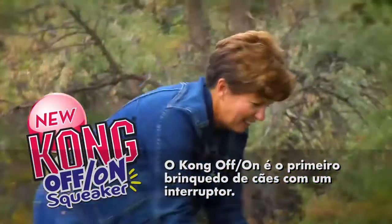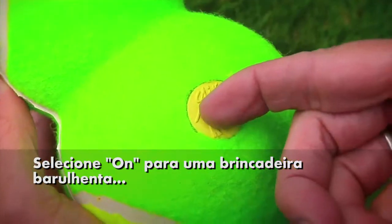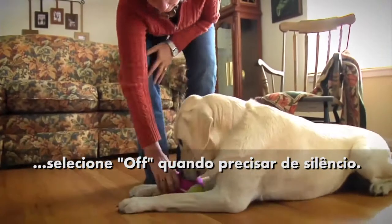Kong's Off On Toys are the first dog toy with a twist — an off switch for quiet play. Turn on for squeaky fun. Turn off when you've had enough.